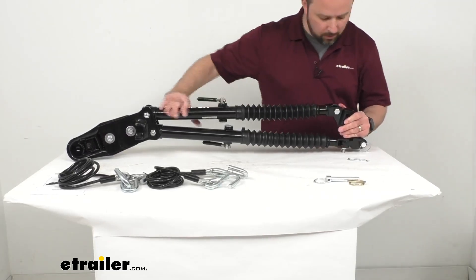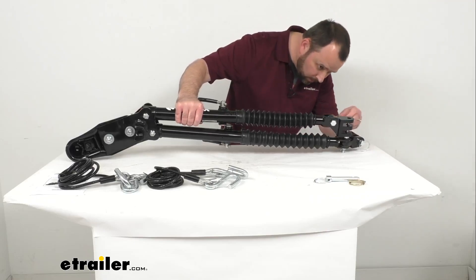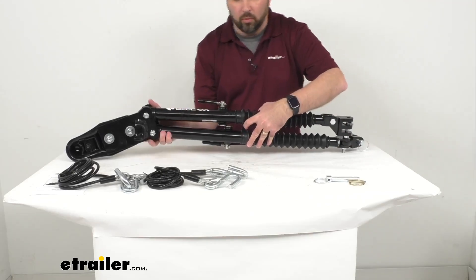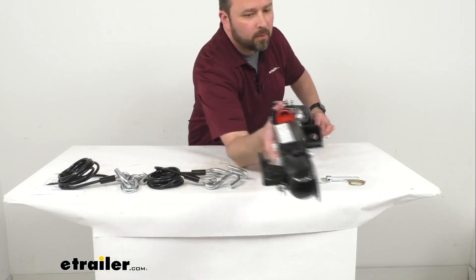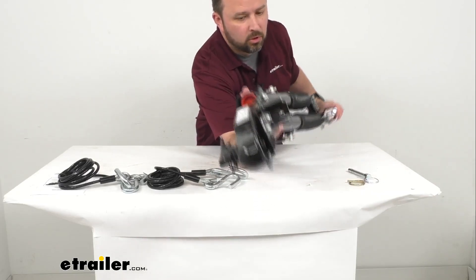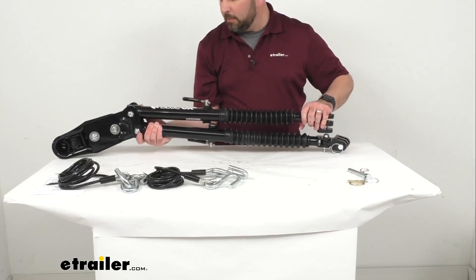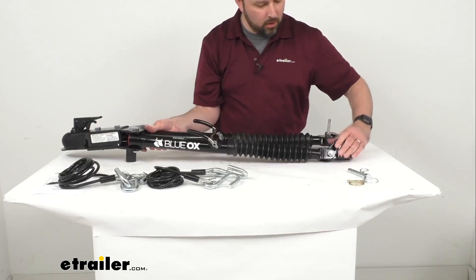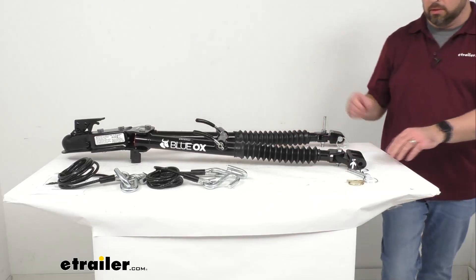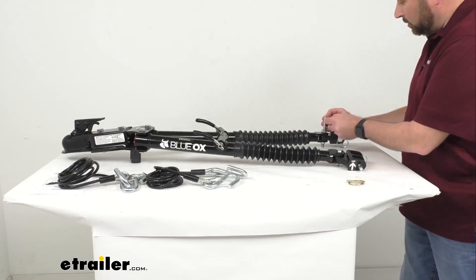Again, this is going to be a little bit easier when this is on the base plate. I'm going to insert and run my clip through — so this is together — and then you rotate this to the front of your vehicle like so. You'll use the pin and the clip to attach that to the driver's side base plate. That's really all there is to storing this. It stores easily on the front of your vehicle and will be ready for you the next time you are ready to flat tow.